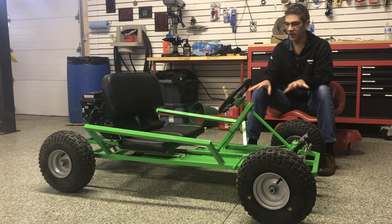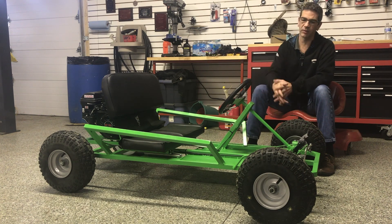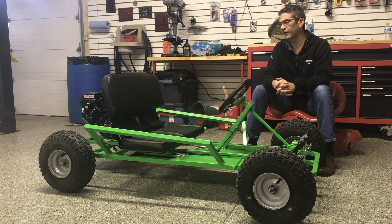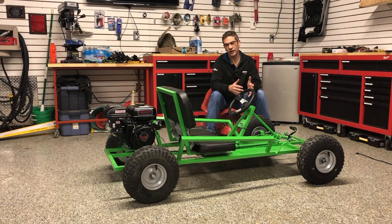The plans for this cart were free and available online. The motor is from Harbor Freight, and the kit came from GoPowerSports.com. It all came together rather nicely and was relatively inexpensive, which made it a great way to practice while having something that actually proves out whether or not your fabrication skills are coming to fruition.